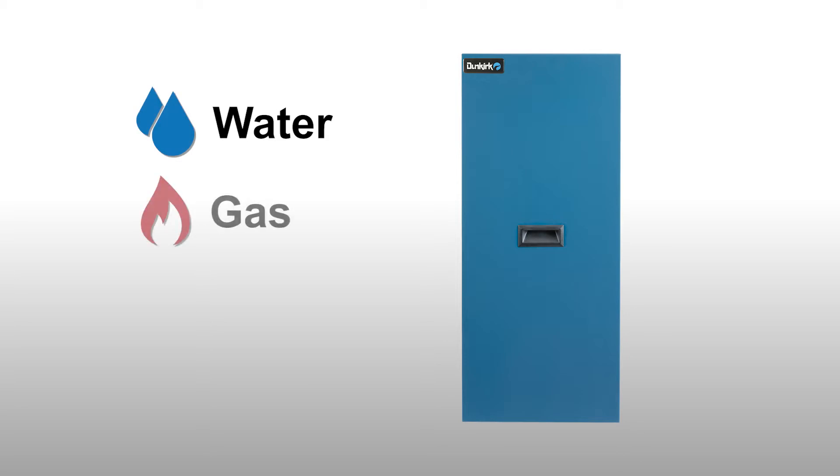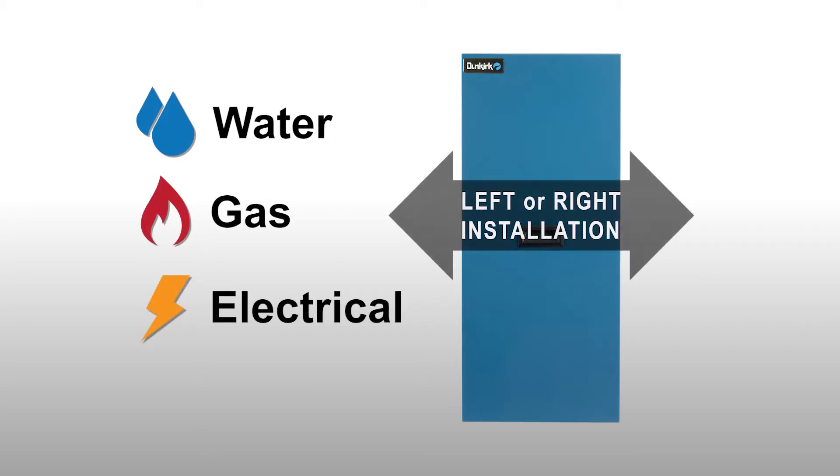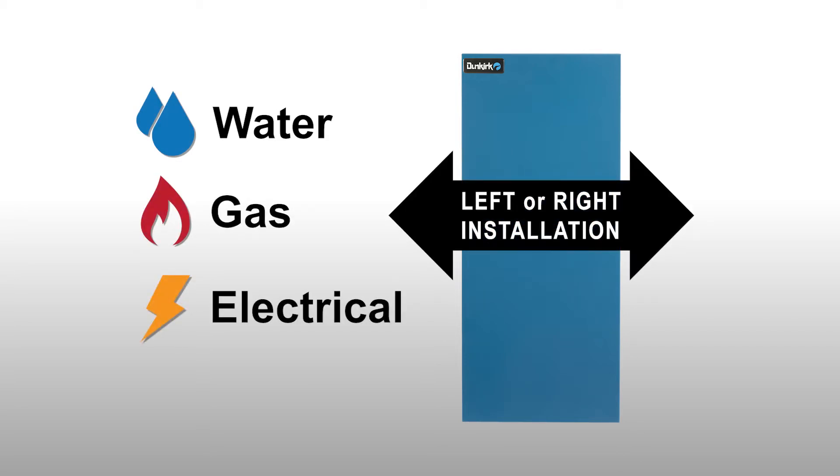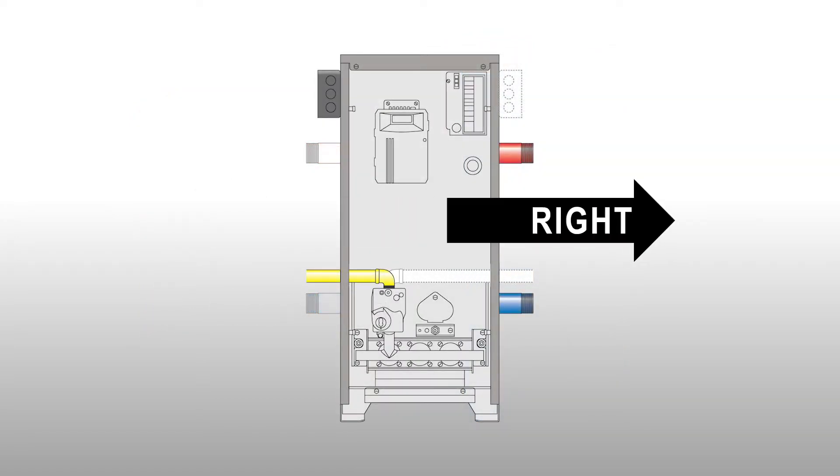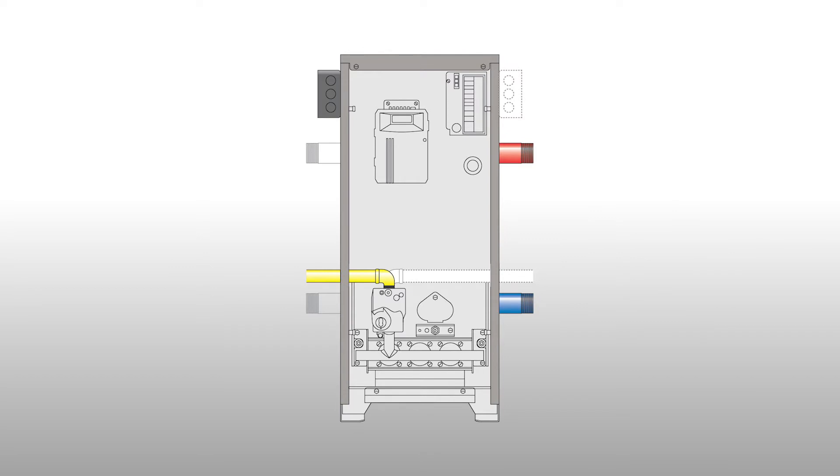Water, gas, and electrical connections can be set up for either side of the boiler. Pipe the water supply and return out of the left or right sides of the boiler. The gas piping can exit either side. The electrical connection can be mounted with the provided J-Box on either side.